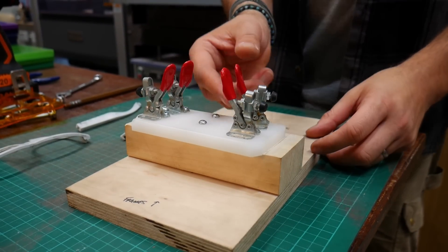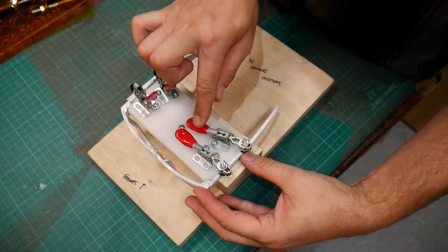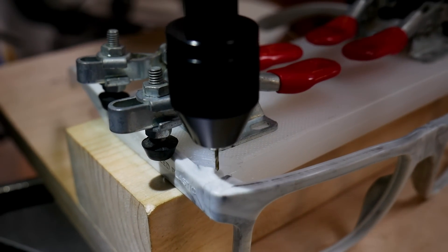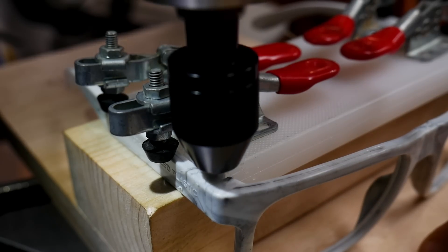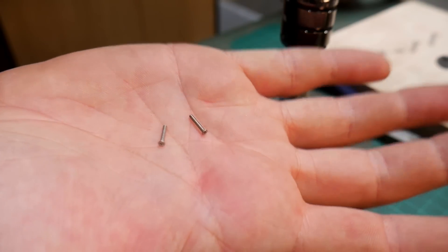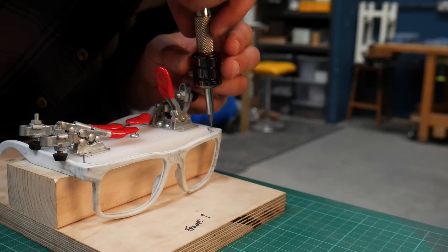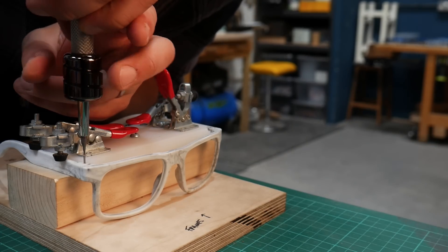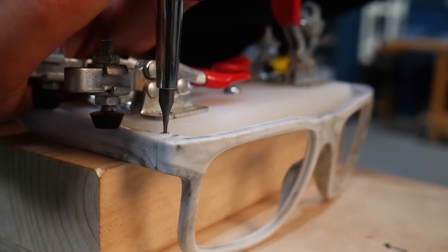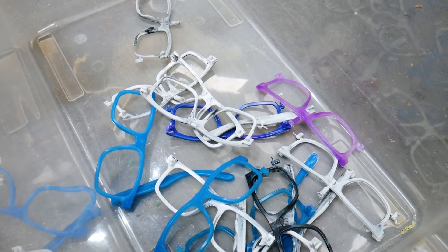To increase our chances of getting this right every time, we made a little jig that held the arms and the frames in the perfect spot when we were drilling. We use a tiny one millimetre drill bit to drill the hole in each pivot point and then use a countersink to make sure the screws sit flush. But getting this position wrong even just by a tenth of a millimetre means that the arms wouldn't close properly. So naturally that took a load of practice and a bunch of extra wasted pairs — but that's alright because we can re-grind those.